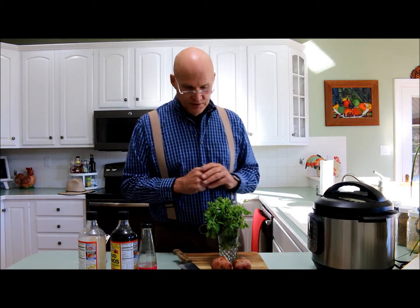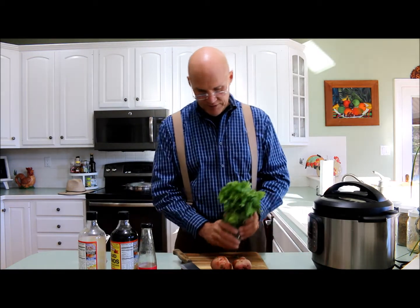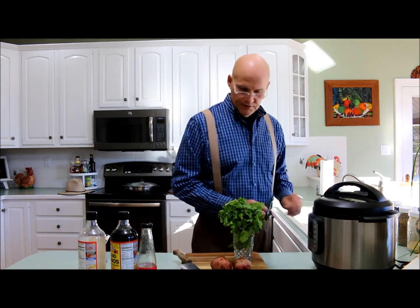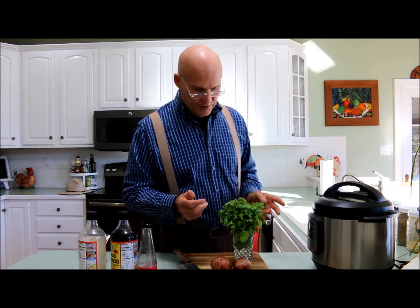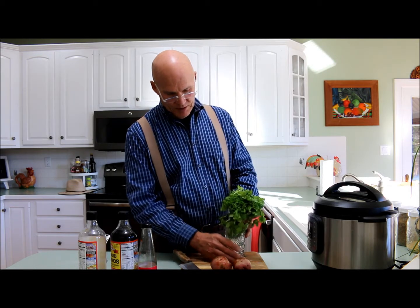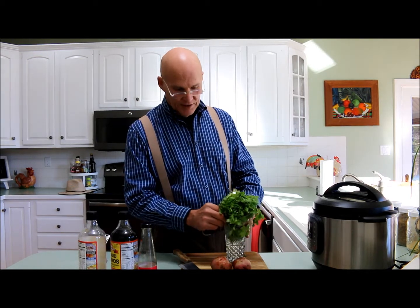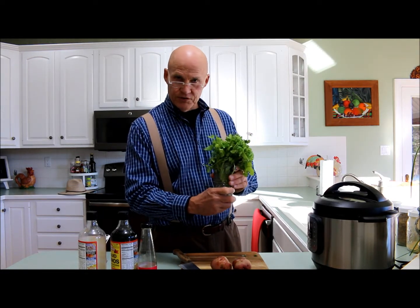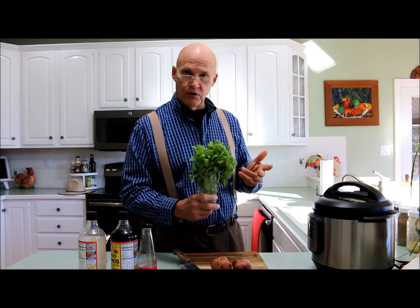Another tip here — we all love our cilantro in our plant-based meals, and our parsley. The cilantro in our house is one of our favorites. We love it for our Mexican dishes and a variety of other dishes. One tip I learned is that when you get your cilantro from the grocery store, you take it home, take off the metal twist tie, fill a glass with some water, and then just put the cilantro in the water in your refrigerator. You'll find it'll stay fresher for longer.